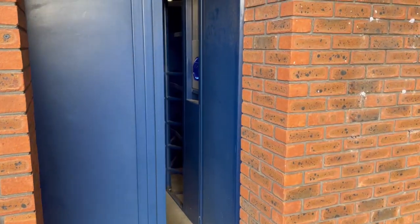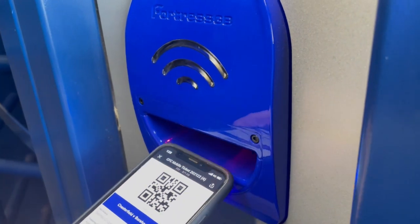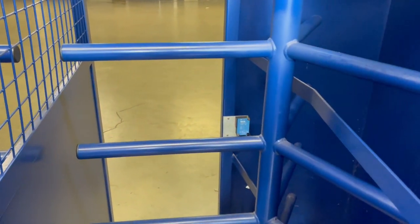Approach the turnstile with the QR code open on your phone and place it underneath the scanner. Once you hear a beep, remove your phone from underneath the scanner and make your way through the turnstile.